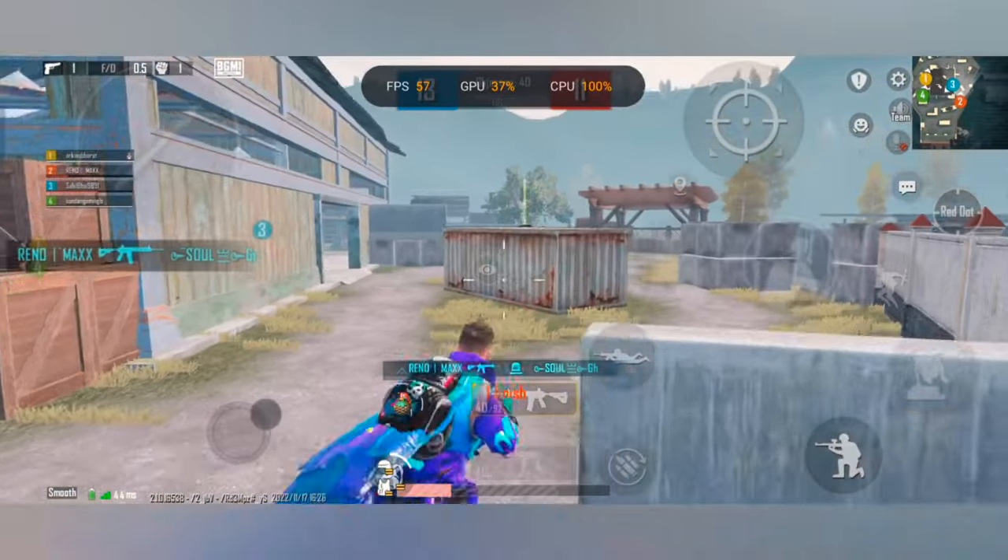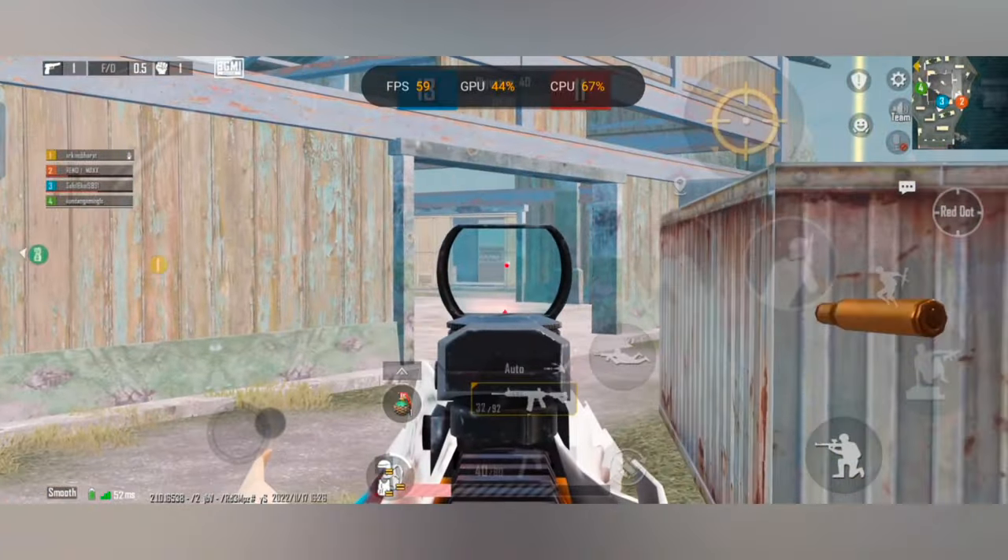So guys, we are going to show a little gameplay. You can see how many FPS it runs at continuously.